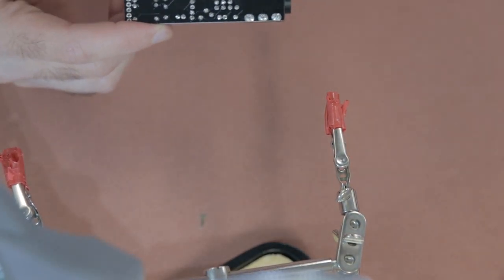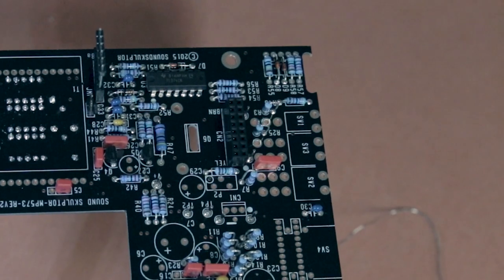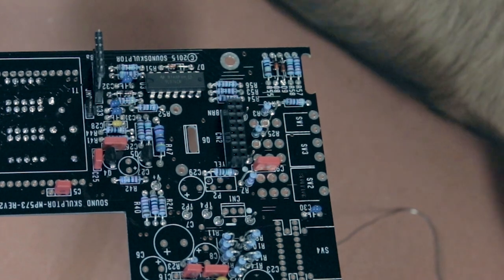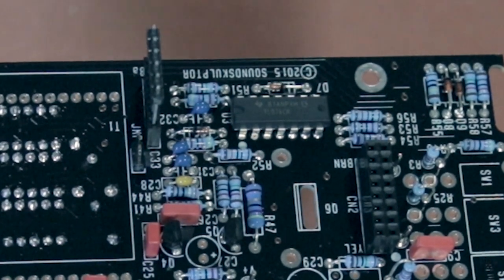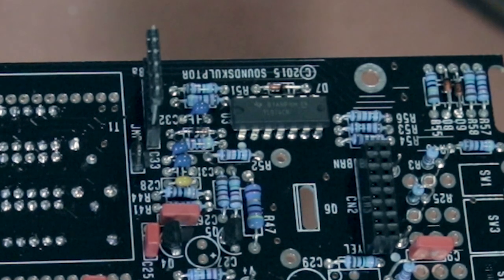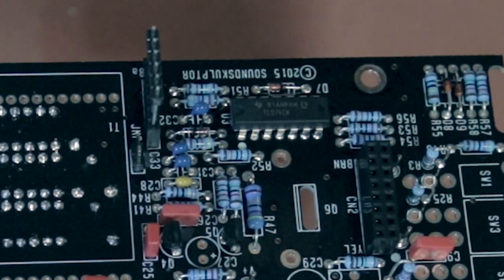Clean the DI board with some isopropyl alcohol to make sure there's no residue solder or flux. As mentioned in video one, I had already soldered the DI connector to the board with the other attachment already plugged in, so I'm not going to solder the pins to the DI board until later. If you have those parts separate, you can solder the header to your board now — but I'll show how to do that later.